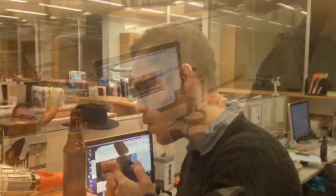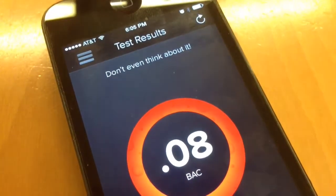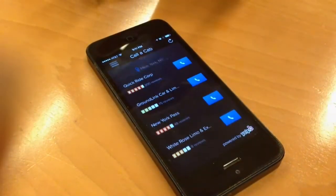But take two, three beers and breathe into it — takes a moment to calibrate — and clearly I am too drunk to drive home, so I call a cab, and then I'm good to go.